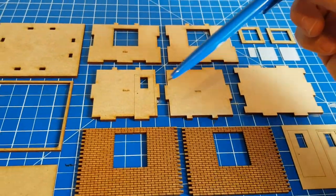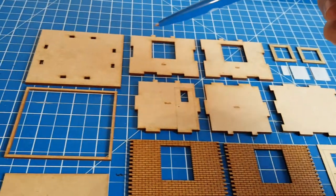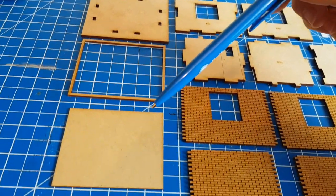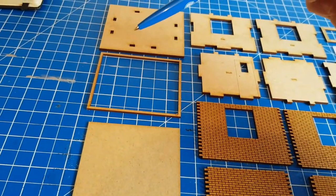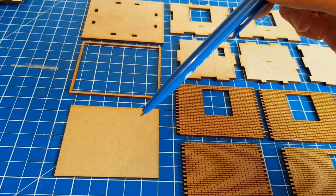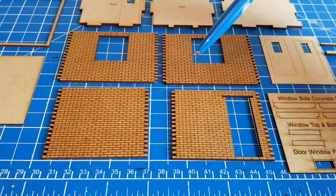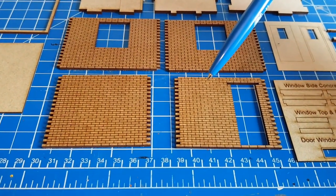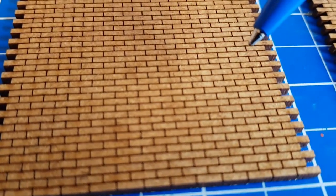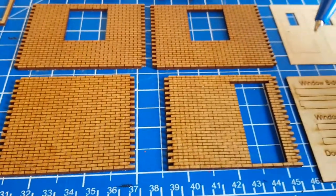We have our base, our north and south parts, our east and west parts, and our roof. We then have our roof tops around, and then the roof overlay which will basically cover those joins and allow us to have a little lip that we can fill our roof with some sand or grit. We then have our four external laser-cut bricks, and if I scan in you'll see they are superbly cut.